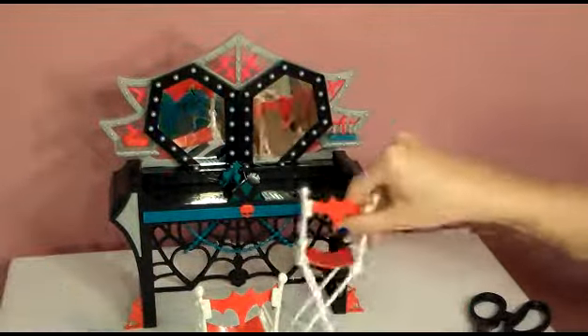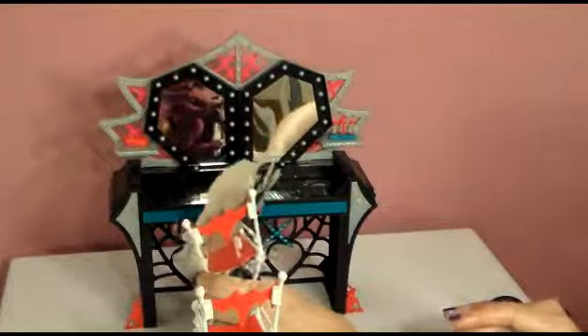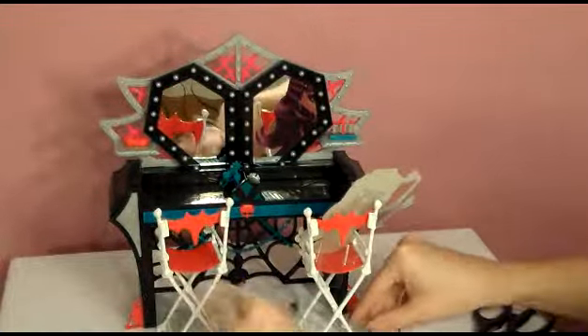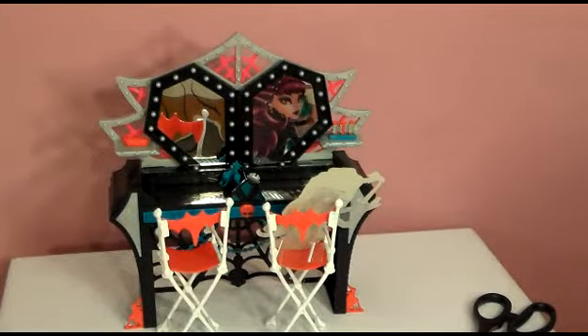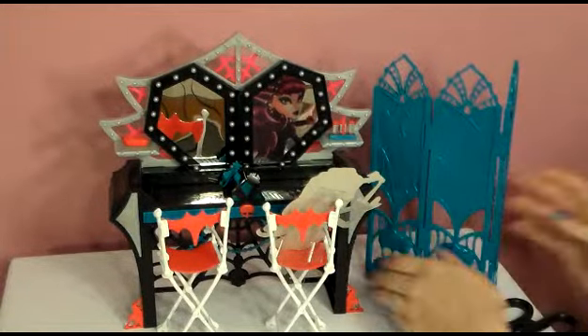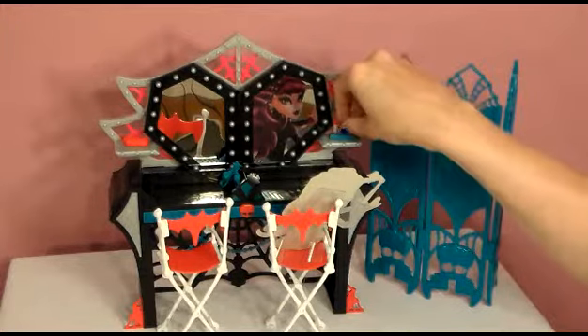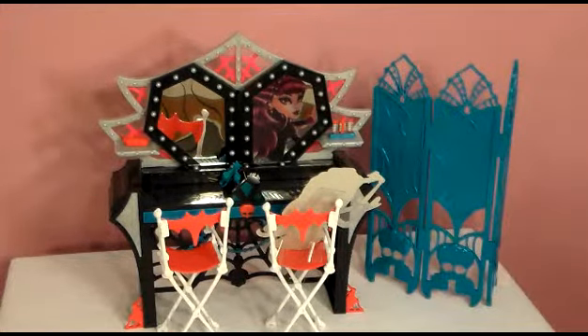Let's see if the mirror works. I know she's a vampire so you're not supposed to be able to see her. Can you see her in the mirror? You can — that's pretty cool. And over here, we'll place our little dressing area right there. That is the Frights Camera Action dressing room set. I like it, it looks pretty cute and looks like it's going to be a lot of fun to play with. Thanks for watching and come back soon — we have more Frights Camera Action stuff to open. Thanks!